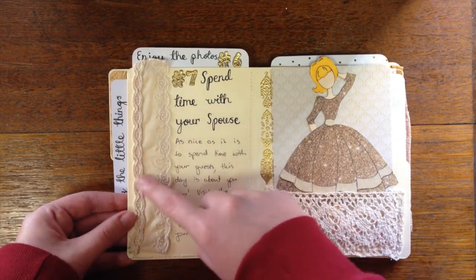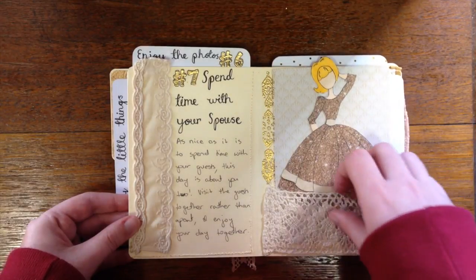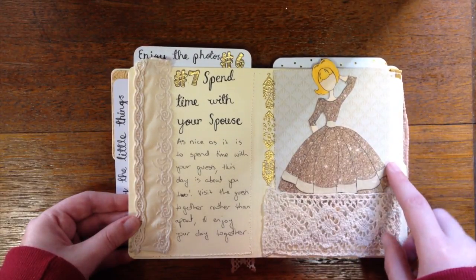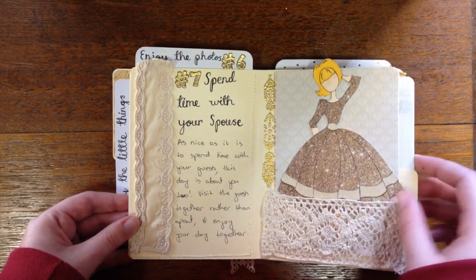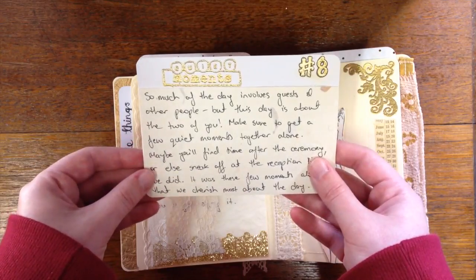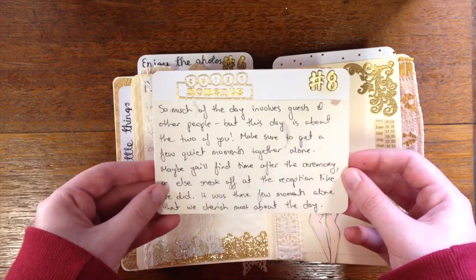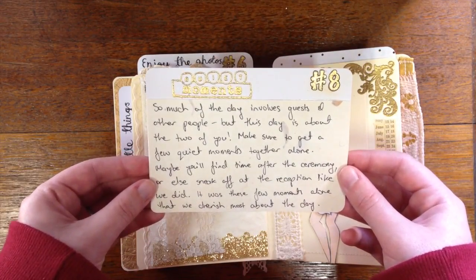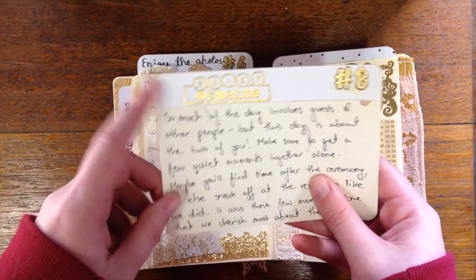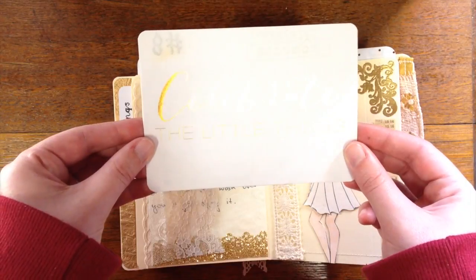This one had some trim with a rough edge so I sewed on extra trim to double it up, which I think is really pretty. There's another gold-embossed border and a little pocket made from cotton lace, and another paper-pieced Prima doll — I think this one's called Audrey. This is another side-loading pocket. Number eight: quiet moments. This was the most important part of the day for my husband and I — we snuck off at the reception to have five minutes alone together and it was really lovely. That's actually my top tip for a wedding.